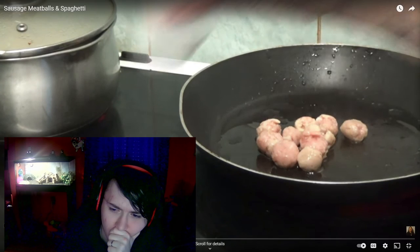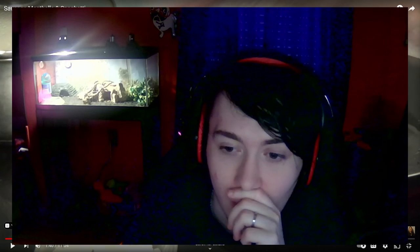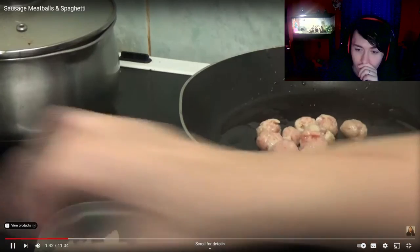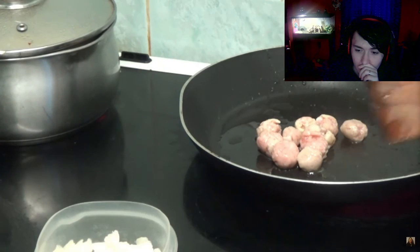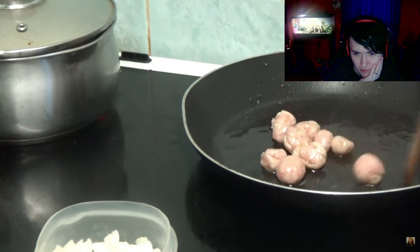I haven't put many meatballs in. So what I'm going to do is add only a little bit of salt — that was like a teaspoon. I'm not going to add too much pepper. They are frying nicely. I'll put them all together and put a bit of pepper around them.